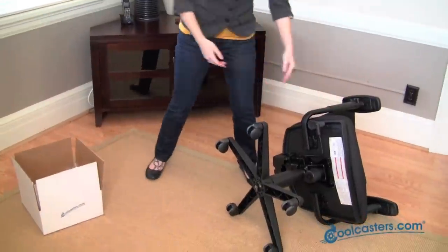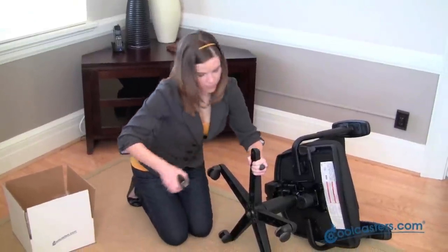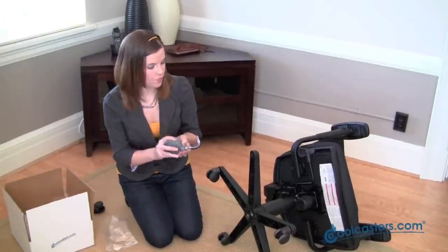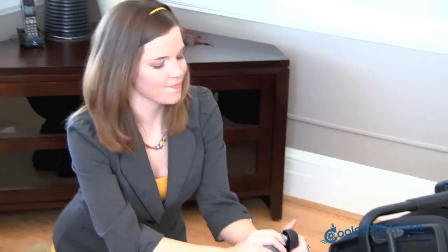So first, we're going to turn our office chair onto its side. Now simply pull out your old caster. To install your new cool caster, you simply line up the stem and press it in. Now you just repeat that for all the other casters and you're done. It's that easy.